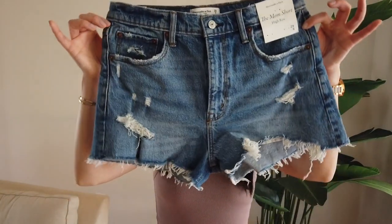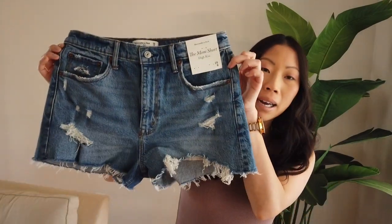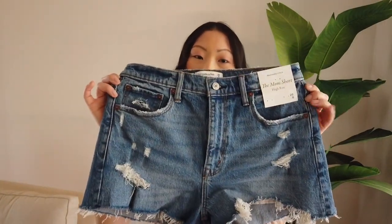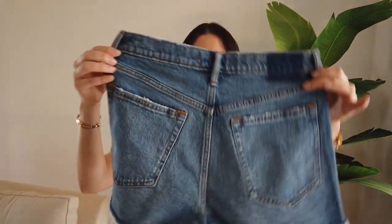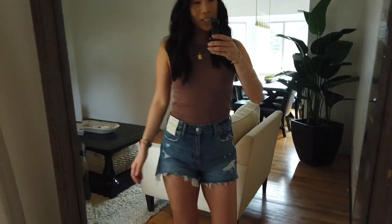First up, we have the Mom Shorts in a medium ripped wash. They're available in seven different washes and retail for $59. It's a high-rise short with distressing throughout and a raw hem at the bottom. I also picked up the Mom Short in the exact same wash in the Curve Love option, so we'll be comparing the Curve Love with the original fit.